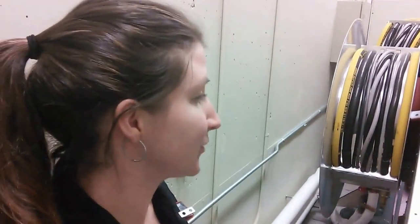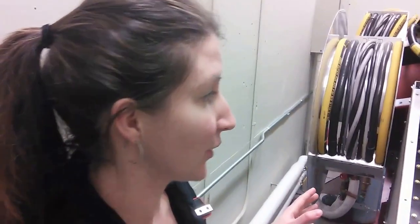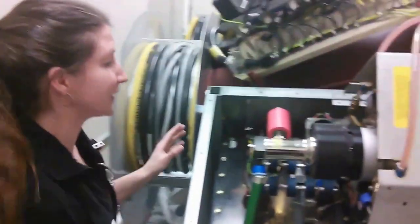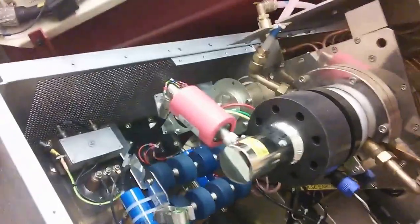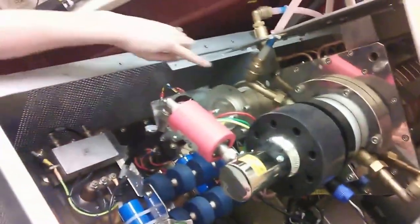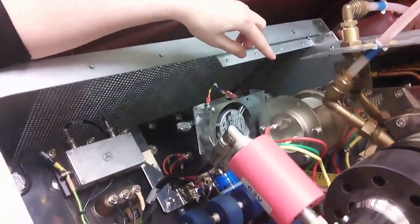So today we're doing a PM on the device. We've had some arcing in the cage. So we are planning to replace the Thyratron, which is here — this is our high voltage assembly here. And so this is the magnetron. Here we have the Thyratron, which is the part that we are going to change out, which is essentially a high voltage switch.